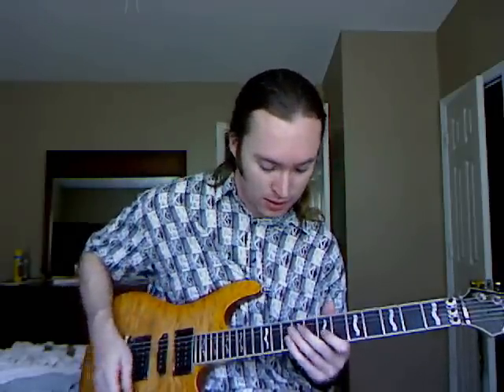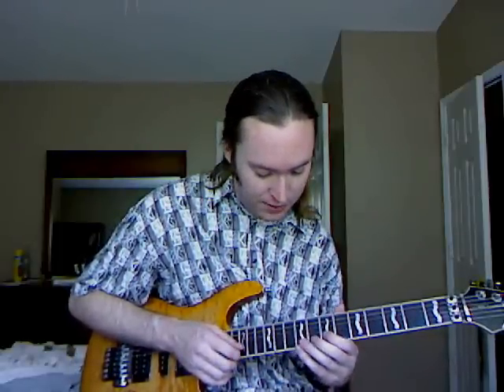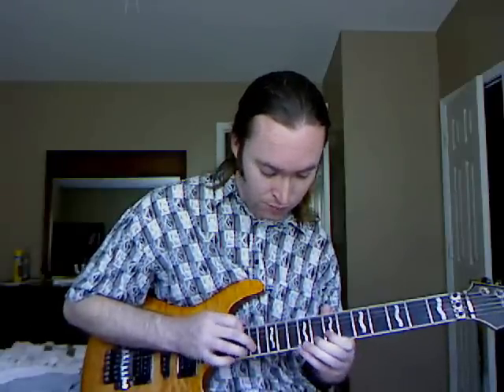Here's one I'm still working on — I have no shame, I'll show you something that's not perfect yet. It's the idea of picking while tapping, which is why I like to hold the pick this way so I can still use it. You start with a pick, hammer from the 7th to the 8th fret on the B string, pick up on the 7th fret, then hammer to the 10th fret, hammer on the F sharp, pull off back down to 10 and 7, then hammer on the 14th fret — C sharp on the B string — and pull off back to the 7th, then continue.